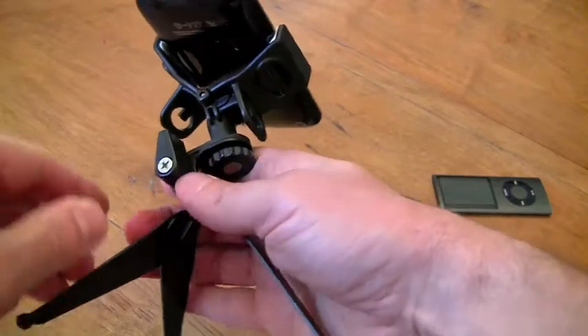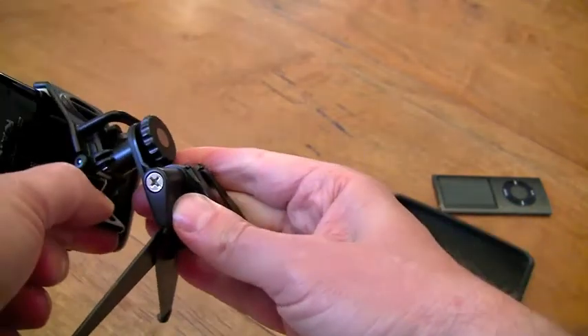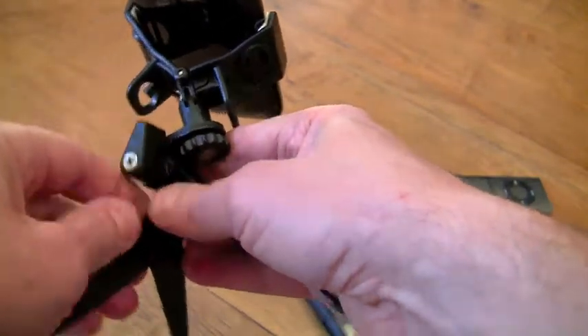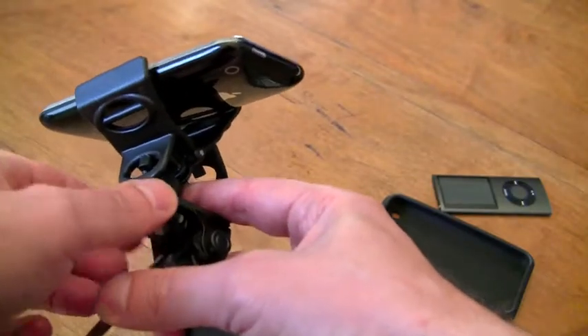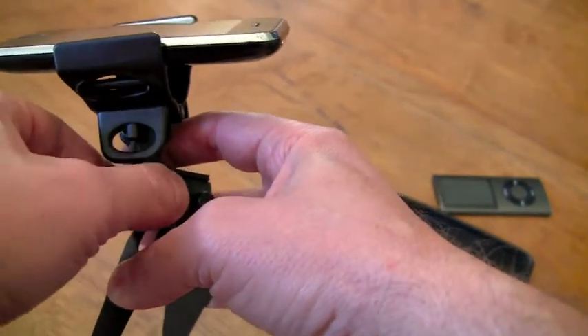It also articulates along two axes. There's a nice screw lock-down mount here that allows you to articulate through a very practical range of motion for most devices, and you can just lock that into orientation. You also have another orientation control with a screw mount here, so you can rotate it around and look at it in a vertical or horizontal mode.